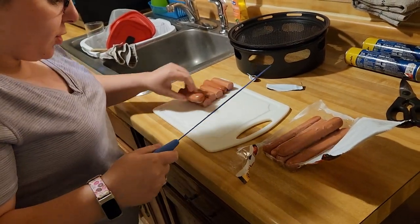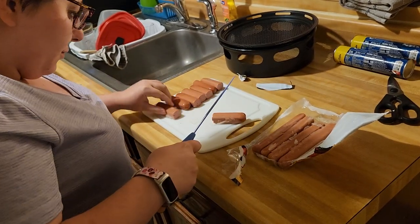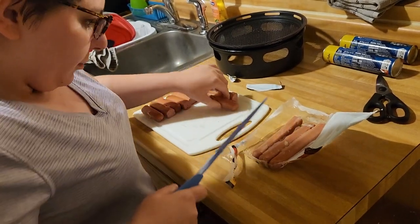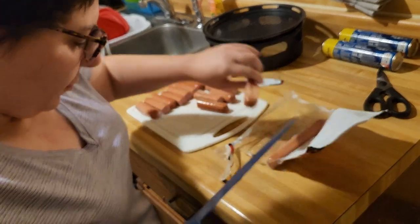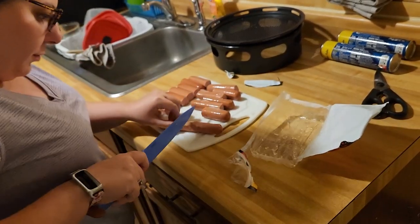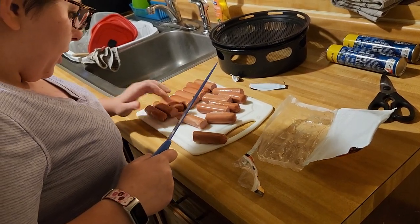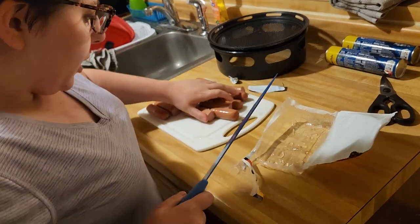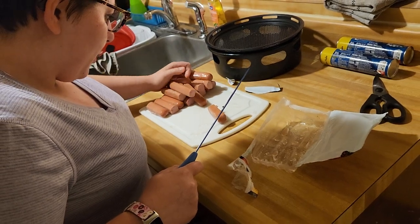I'm going to count them to make sure I have 24. I only got 16, so I'm going to cut them in half again because they're a little too big for these crescent rolls.